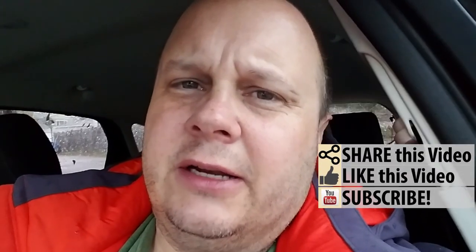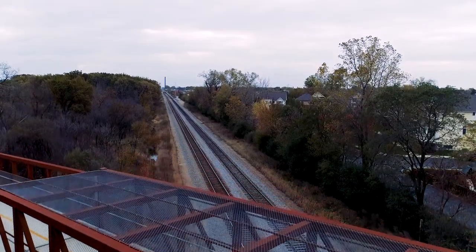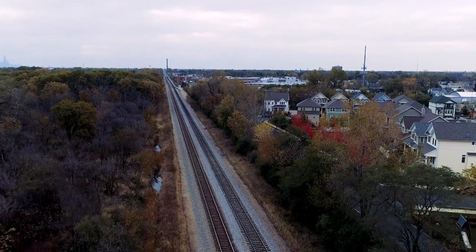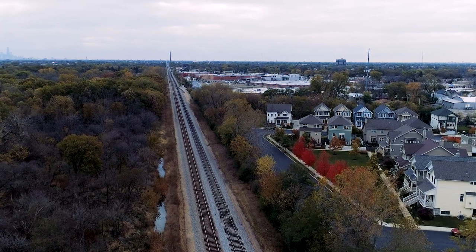If you like this kind of video, go ahead and click subscribe to the channel, like and share the video as always. And of course, until next time — fly safe and bye!